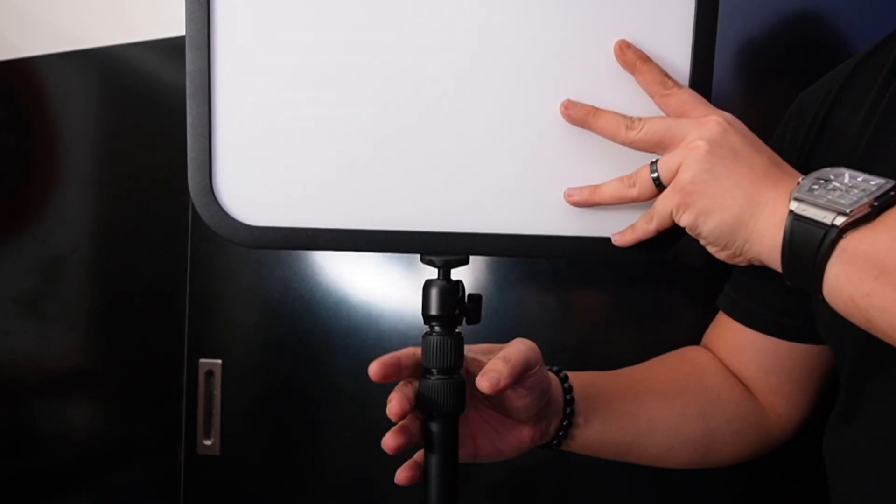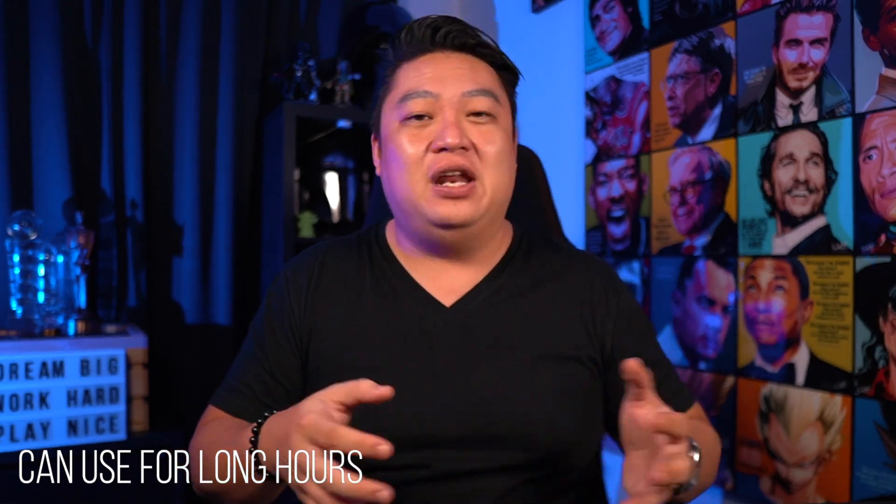Now let me tell you why I love the Godox ES45. First and foremost, the lights are very nice and soft — they are not harsh like some of the other lights I've used before. If I were to turn one off, you can still see that it's very nice and cinematic in that sense.